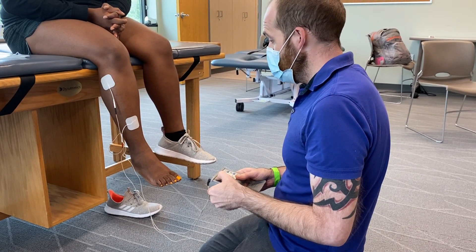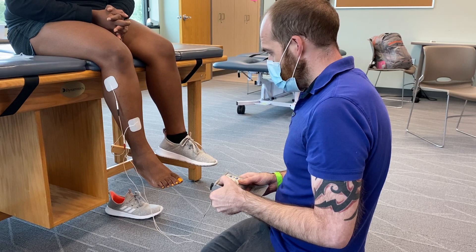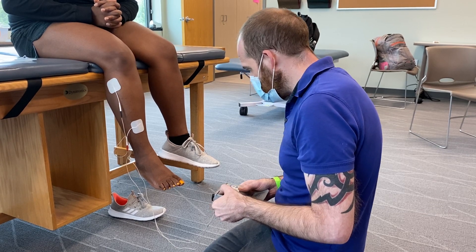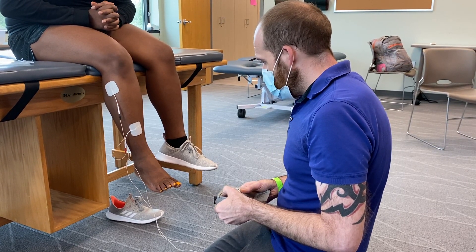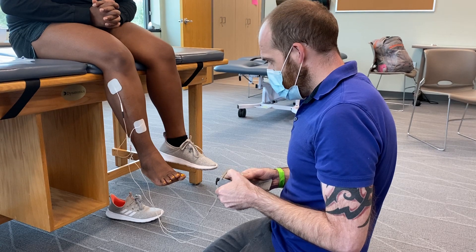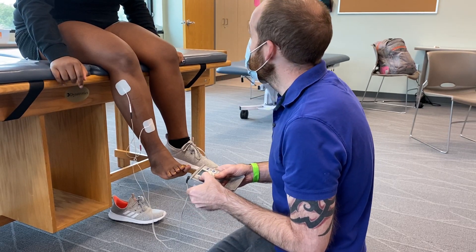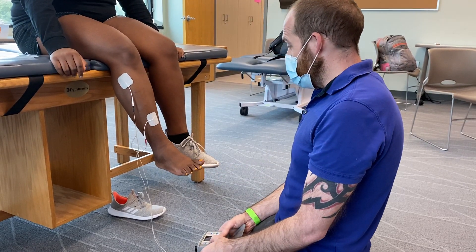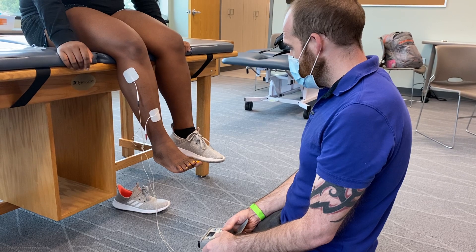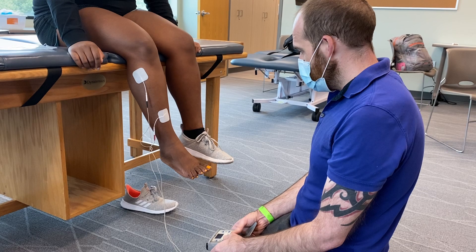Okay, this is usually about where you start to feel it. There go the toes. Is it painful? No — we're higher now. It's doing its own thing. Good. Not painful, just weird. Now let it go. As you can see, it dorsiflexed. Is it on right now? Yes, and then it's going to go off.